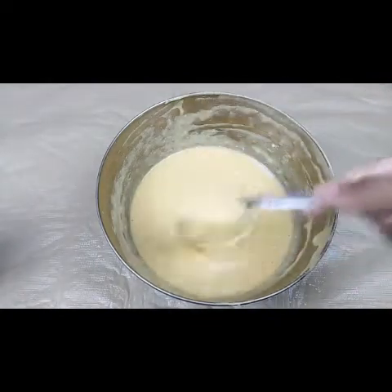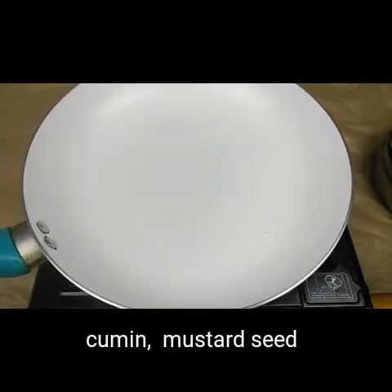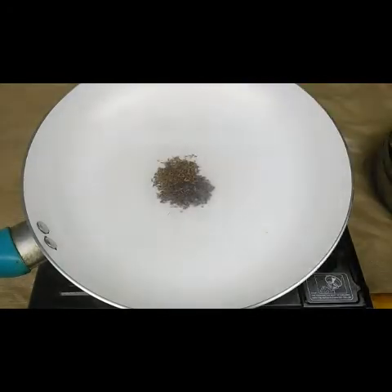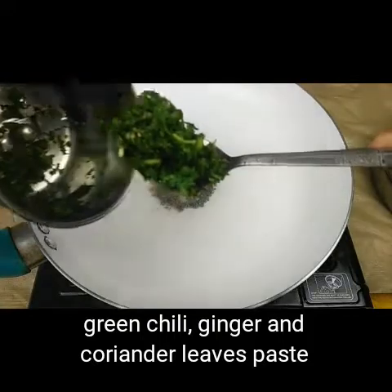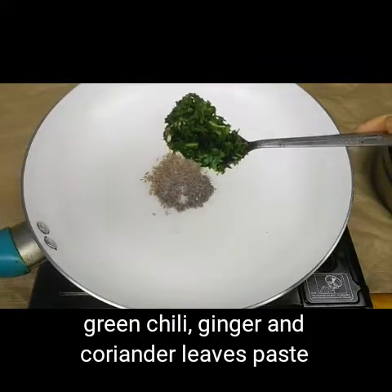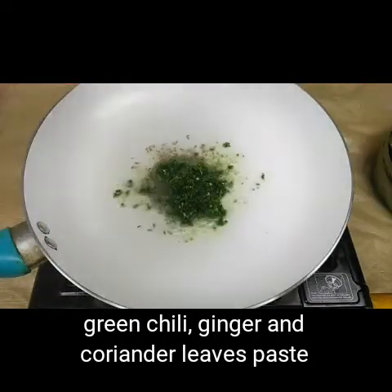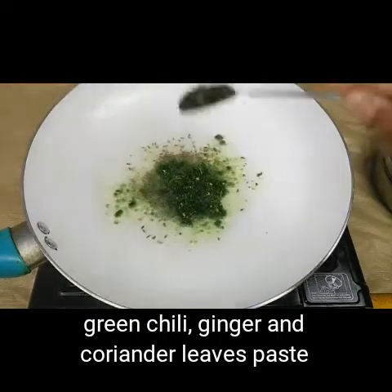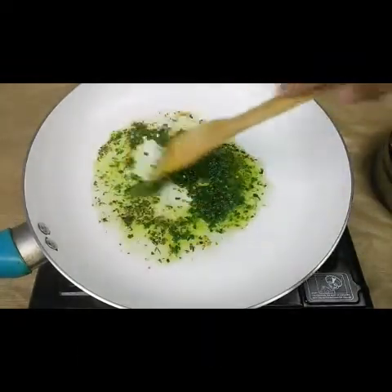Now I have taken a pan for making the potato mix. I have taken one tablespoon of oil, then add one teaspoon of mustard seeds and one teaspoon of cumin seeds. I have ground coriander, two small green chillies, and half an inch of ginger together coarsely. We need to fry these just for two minutes.